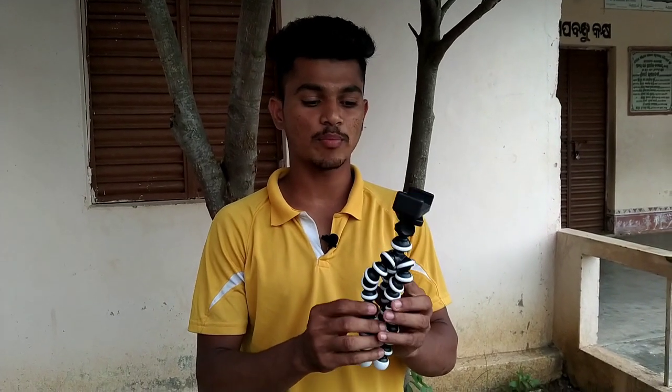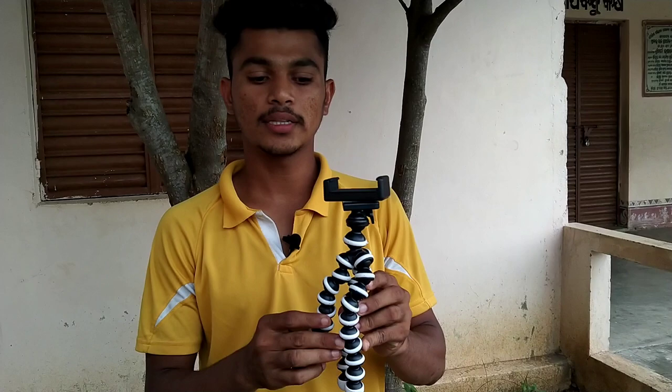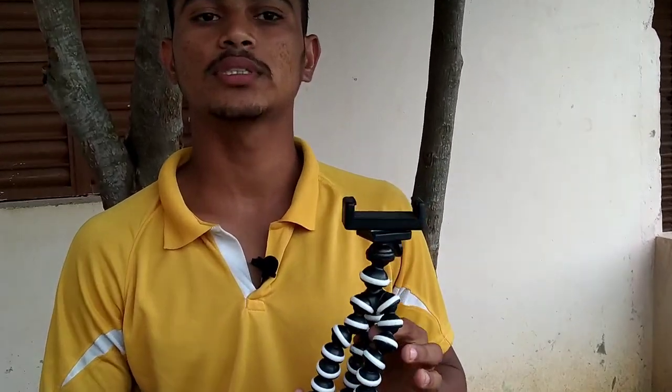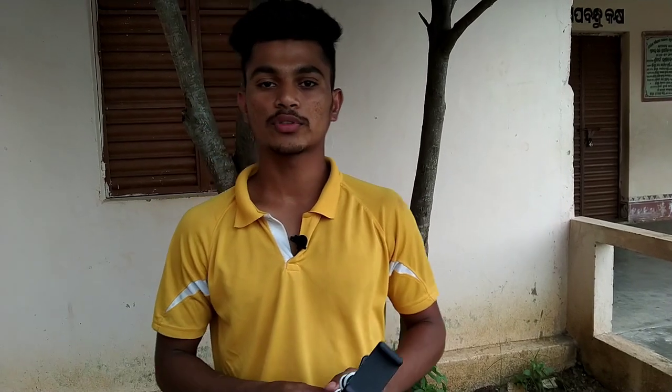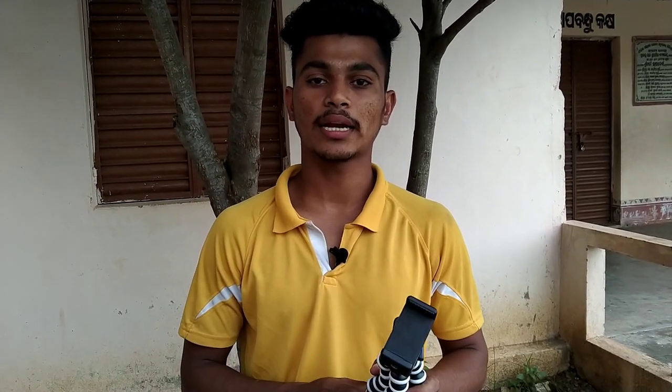Friends, the price is only 439 — 399 plus 40 rupees delivery charge. Both body types available. If you like this video, please like, share, comment, and subscribe.